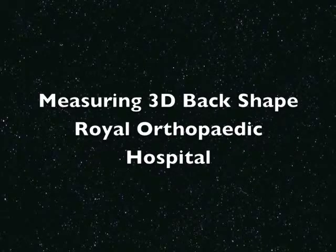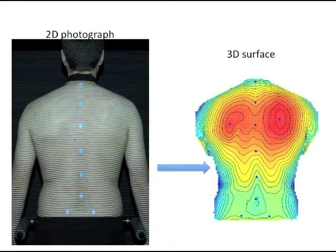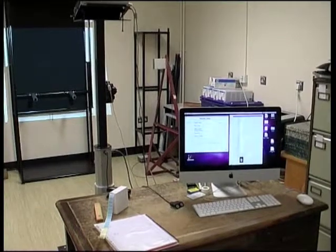Welcome to the Royal Orthopaedic Hospital Research and Teaching Centre Lab. We're going to show you how we measure 3D back shape from an ordinary 2D photograph. This is ISIS2, our system for measuring 3D back shape.